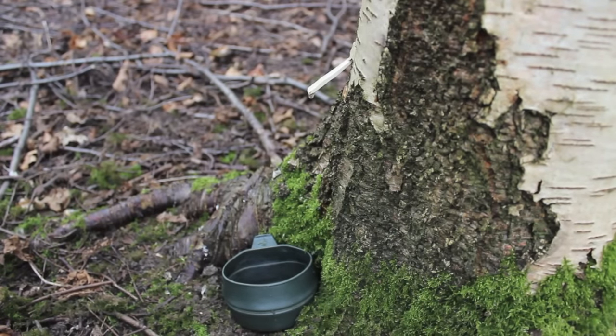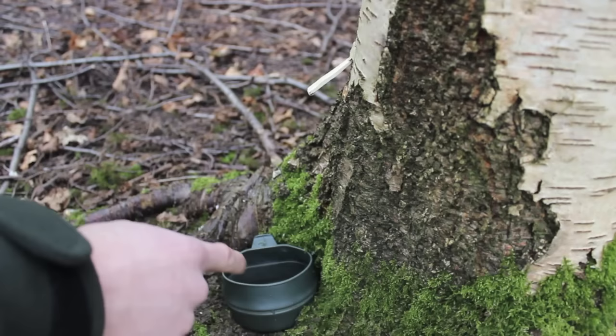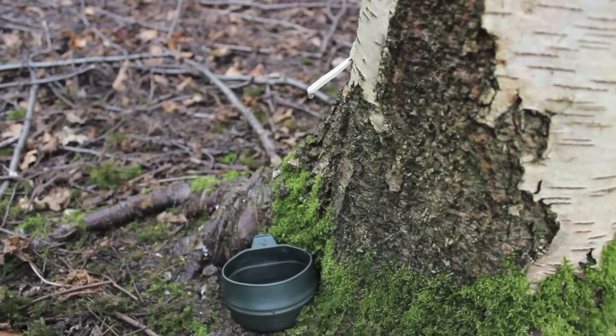As you can see, the sap is now flowing into my little cup down here. We'll give it about an hour or an hour and a half to just sit there and let some sap drip in, and then we'll come back and have a nice spring tonic.